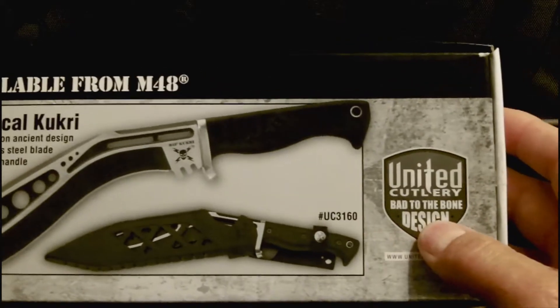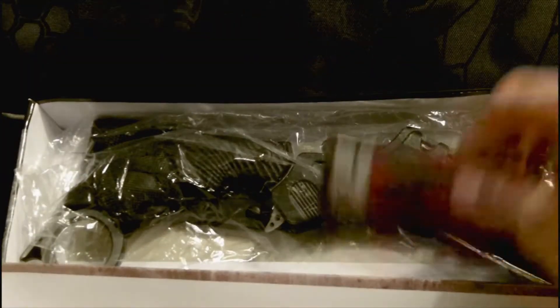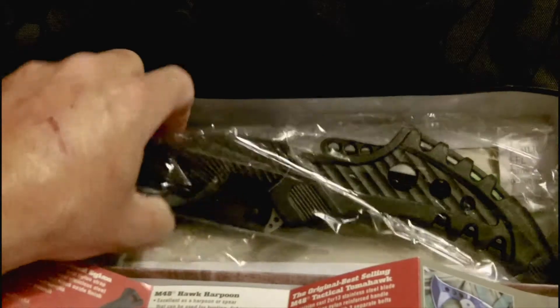Also note there is an advertisement for their tactical kukri on the back of the box, and the United Cutlery logo on the side. There are more advertisements for M48 United Cutlery gear inside. Anyway, here's the knife - it's wrapped in plastic, let's get it out of there.